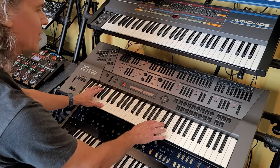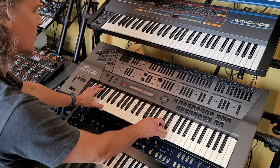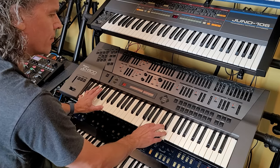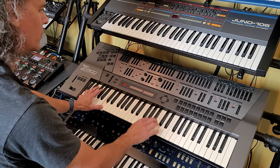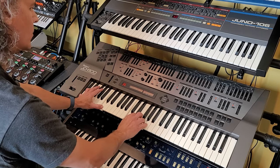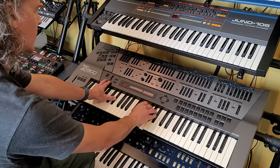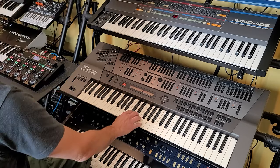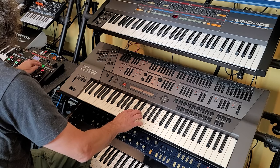That's right, the JD-800 has Aftertouch. I don't know, can we use something with that? Let's see what it sounds like.